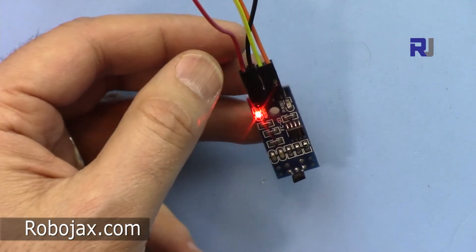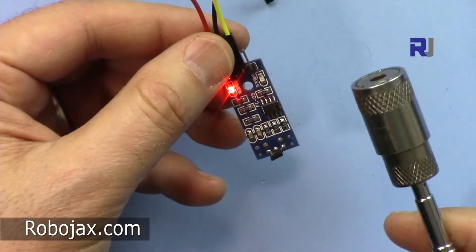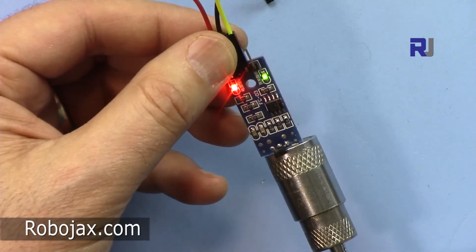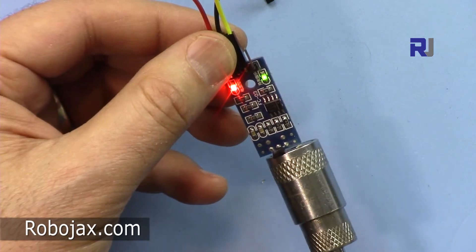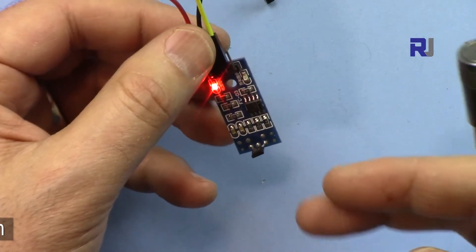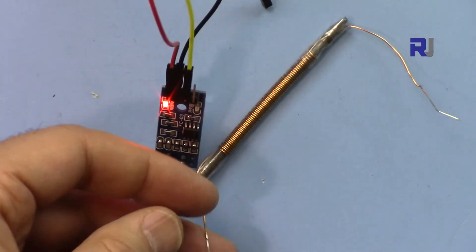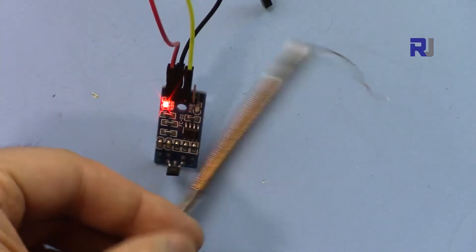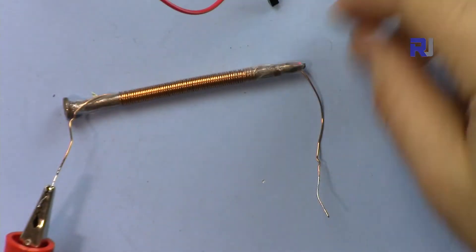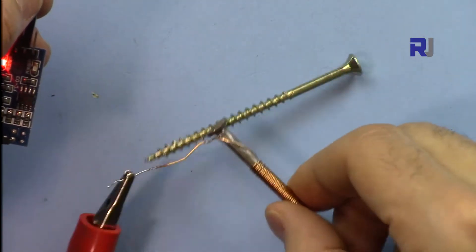We're going to test this and after that we will trigger some action based on detections. So this is a magnet — if I get the magnet closer here, it detects it. Based on proximity of a magnet and the magnetic field, you can detect the position of an object. This is an electromagnet with wiring, and I'm applying 1.5 volts to it — it's now picking up.